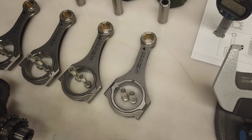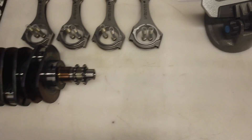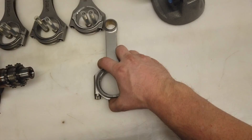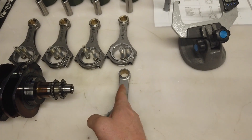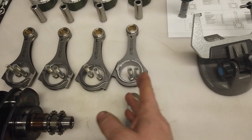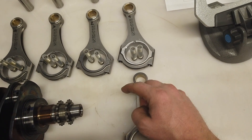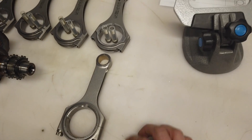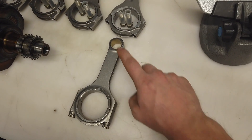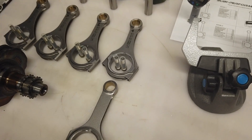Now we start with the rods. The FA20 engine has slightly different rods than the EJ engine. The EJ rods look different because they are symmetrical - you can unscrew those bolts in an assembled engine case without splitting the engine. On the EJ engine you have to remove the pin, but here you can easily unscrew these bolts.